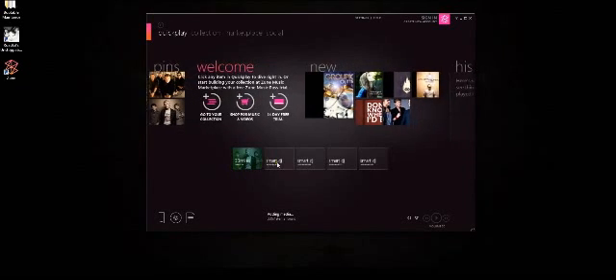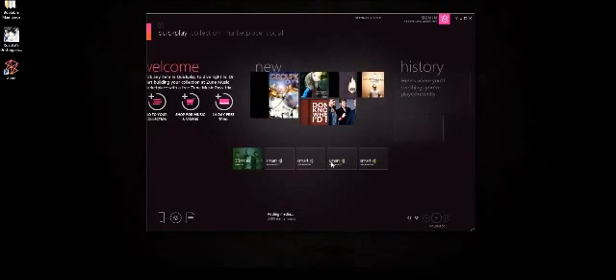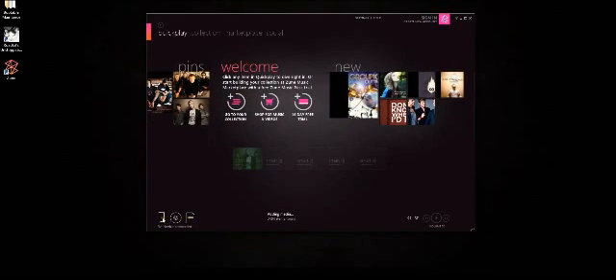So I guess this is the new Zune software — they've changed it a little bit with the scrolling. We're going to go ahead and plug in my phone. It just plugs in through the micro USB cable. You may have got one included, though I've always had to purchase one. So I'm plugging that into my phone and into the USB port on my computer.